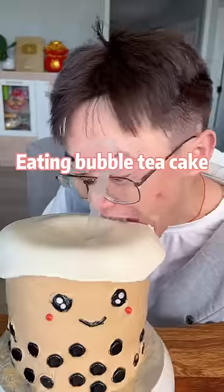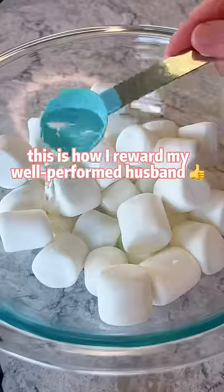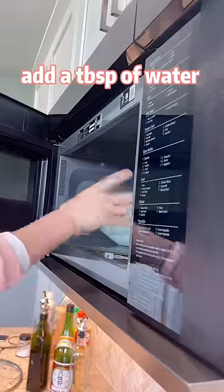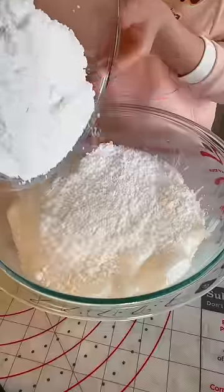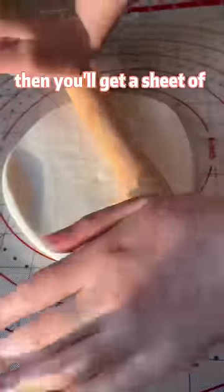Drinking bubble tea and eating bubble tea cake — this is how I reward my well-performed husband. Add a tablespoon of water to half a bag of marshmallows, melt in the microwave, then mix with powdered sugar and you will get a sheet of fondant icing.